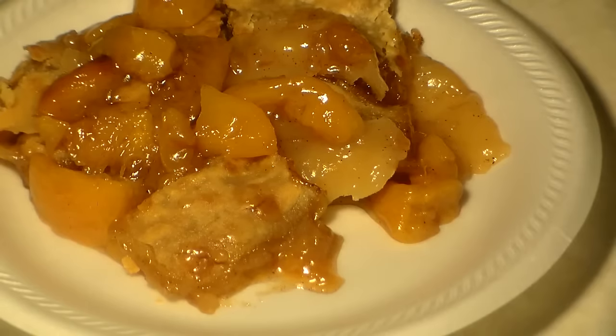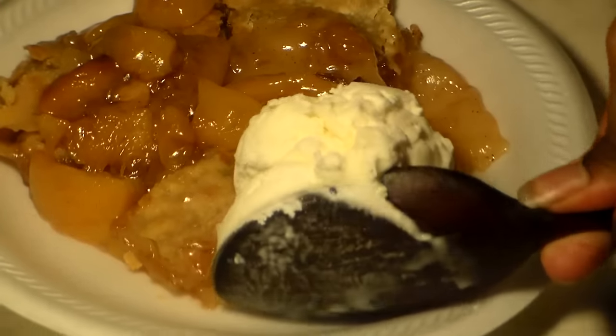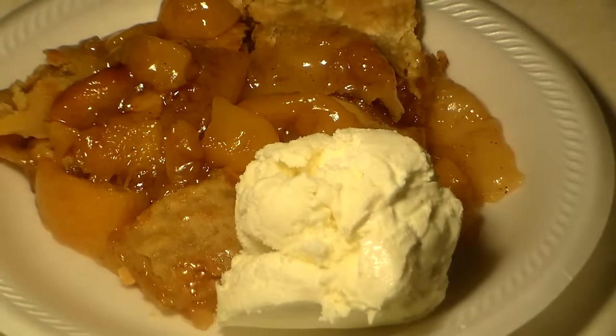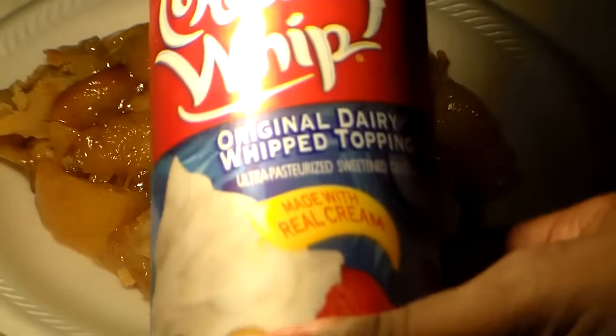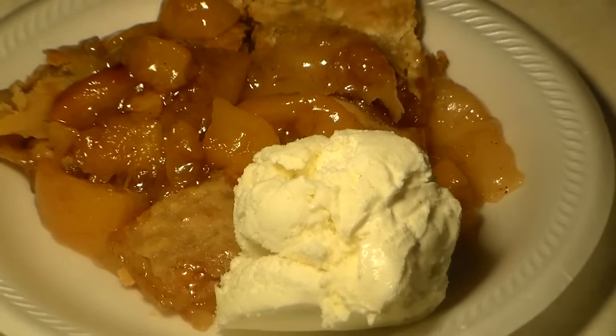What is peach cobbler without vanilla ice cream? It's nothing without a big scoop of vanilla ice cream. You can use whatever kind of ice cream you want, but I can't eat it without vanilla ice cream. You also have to add some creamy whipped cream — I like Cool Whip, but I like whipped cream a little better. Look at that — absolutely delicious, folks.